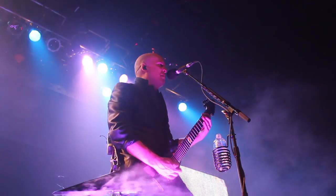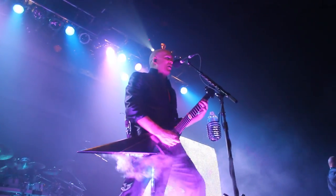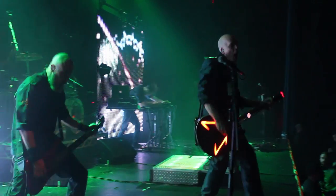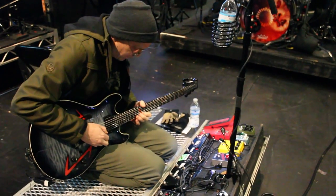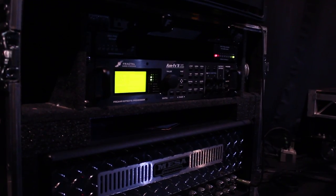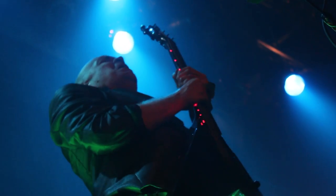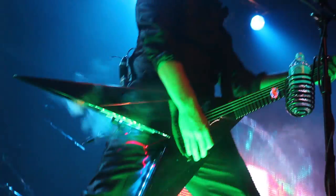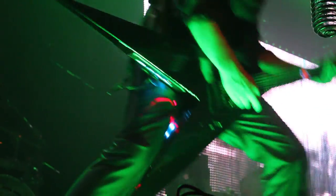I've had the Axe FX as my entire rig — one two-space rack that incorporates all my effects with two XLR cables to the board. I've also had it as my primary amp with a pedal board in front because I like pedals. In this particular scenario live, I split my signal: one goes into the Axe FX and one goes into the vintage amp, and the Axe FX gives me a replica of whatever amp I'm using.